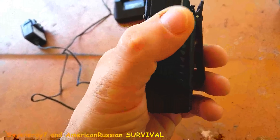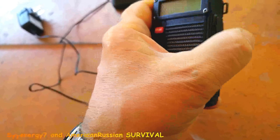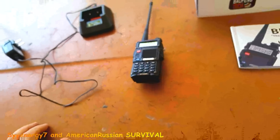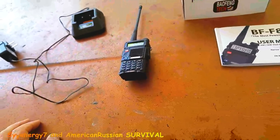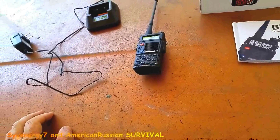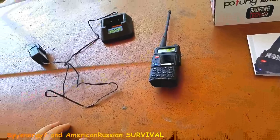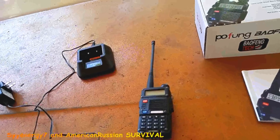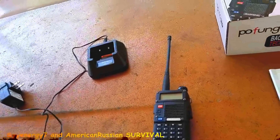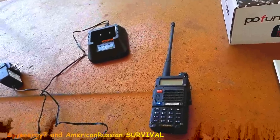Once I get that set up, I'll probably set it up for scanning. Even when I have it set up for police and fire and stuff, I'm going to probably have it set where I can transmit. Because I'm the only one using this thing — it's not like somebody's going to pick it up and start hitting the transmit button. I'm smart enough not to hit that transmit button.